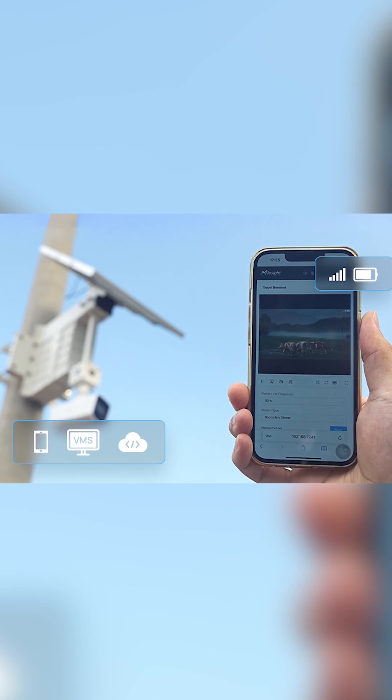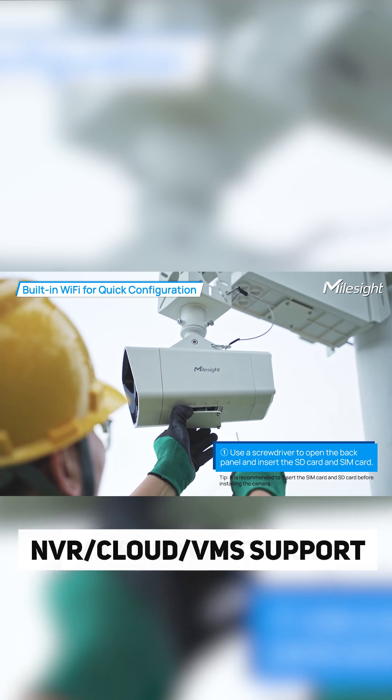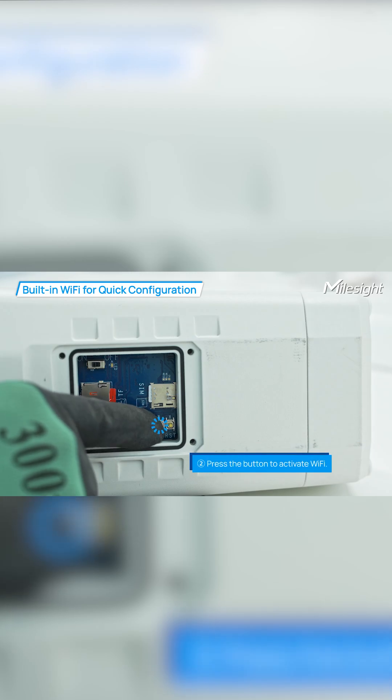And even about storage — you can have a micro SD card, you can use a network video recorder, you have cloud access, and you have VMS support. So again, overkill for a cottage, but great for a parking lot or remote locations.